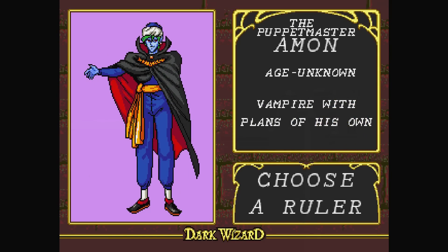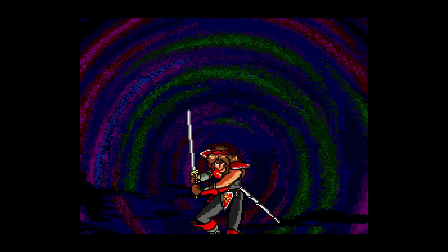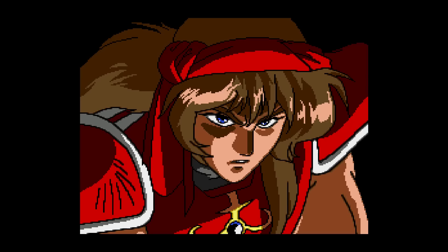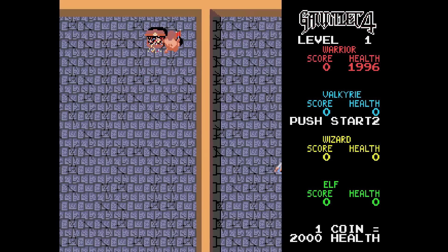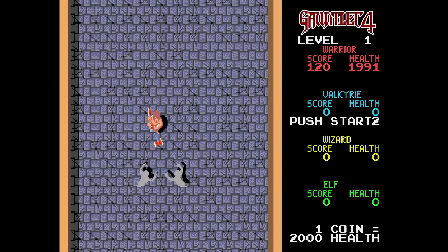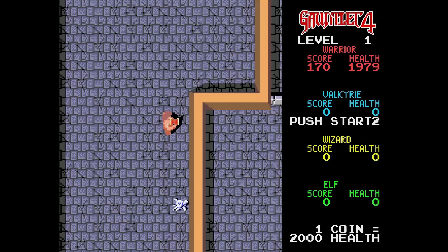Sega CD is well represented — here's Dark Wizard, a game I have fond memories of playing growing up. Lots of strategy and role-playing games — you name it, the genre is included on this emulation box. This is a good way to check out lengthy games like an RPG, as there are save slots where you can save a game and its progress. Sega Genesis and Mega Drive are well represented too.